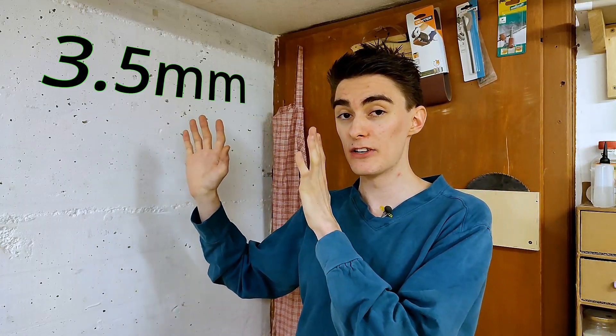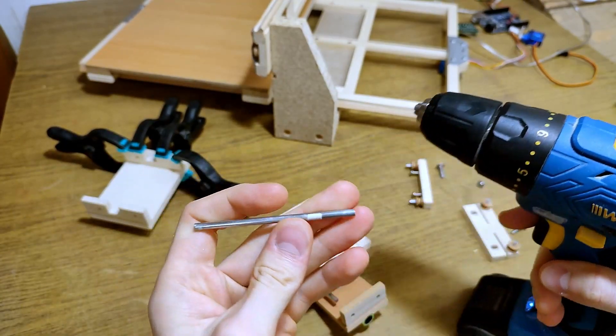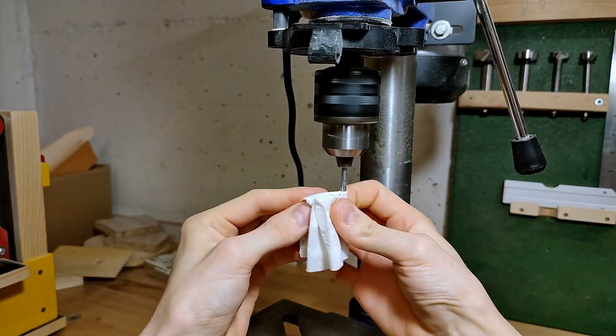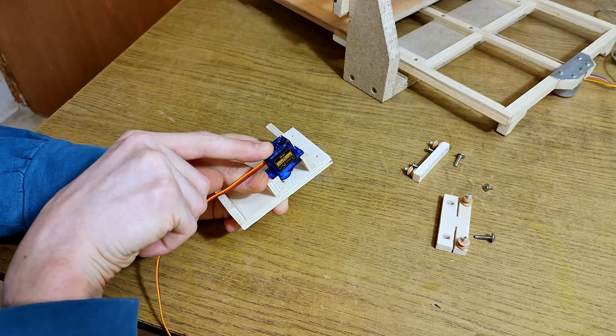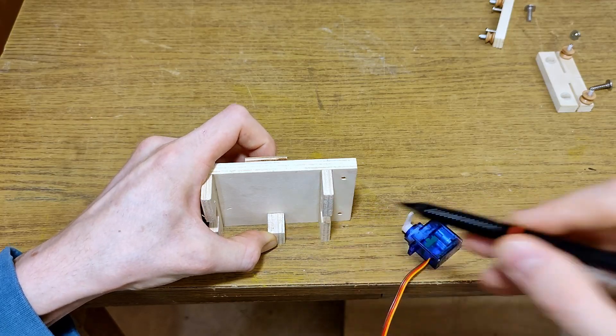Next up, I need some 3.5mm smooth rod, which I'm simply going to steal from what's left of the very first pen plotter prototype. And since this is not actual chrome-plated smooth rod but rather some random round steel, it is in dear need of a little repolish, which I will quickly give it using standard household scouring cream. The last part to be permanently fixed to the X-carriage will be this little plywood rectangle, which basically just serves as a second support for the servo. So I'm simply using the servo itself as a spacer to make some marks and then glue it on.